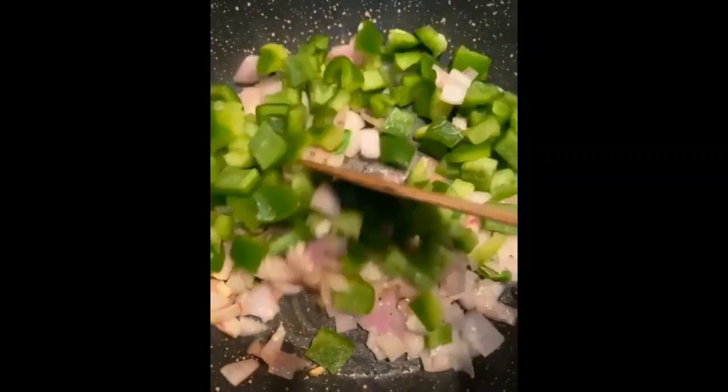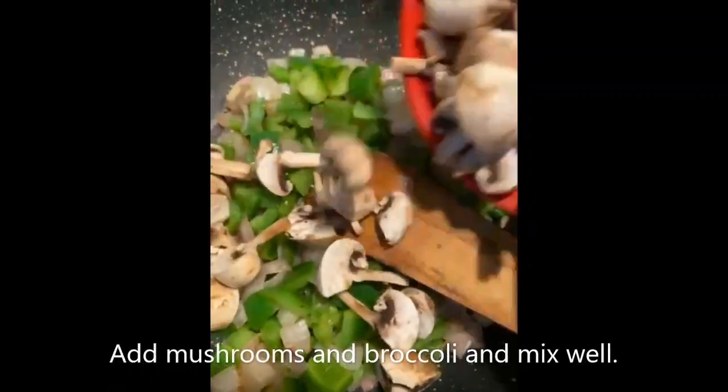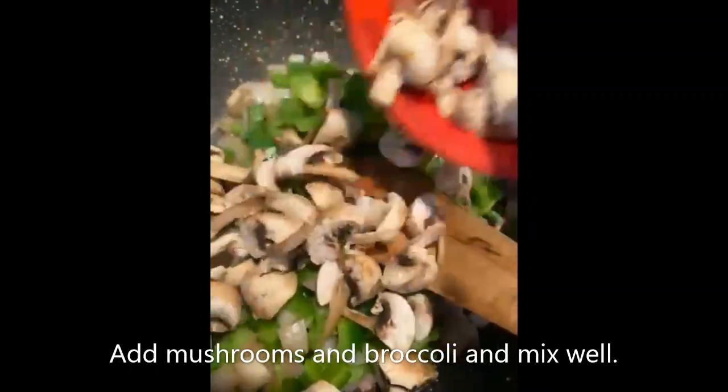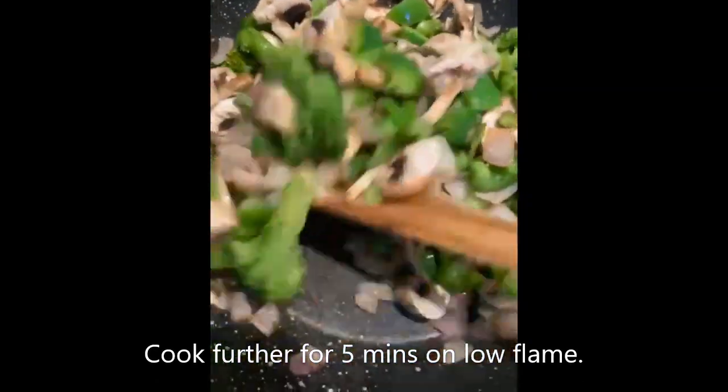After that, add in your capsicum and toss it for 4 to 5 minutes. Once it is done, add in your mushrooms and broccoli. Mix it well and cook further for 5 minutes on low flame.